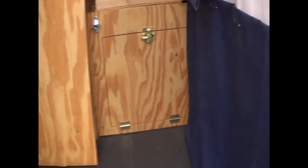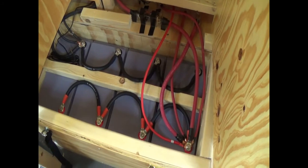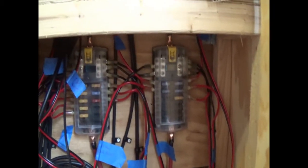The wire from the automatic charging relay goes behind all this to the batteries, which are right over here — 400 amp hour AGMs from Renogy. There's all my big fuses to everything, and there's my fuse blocks.